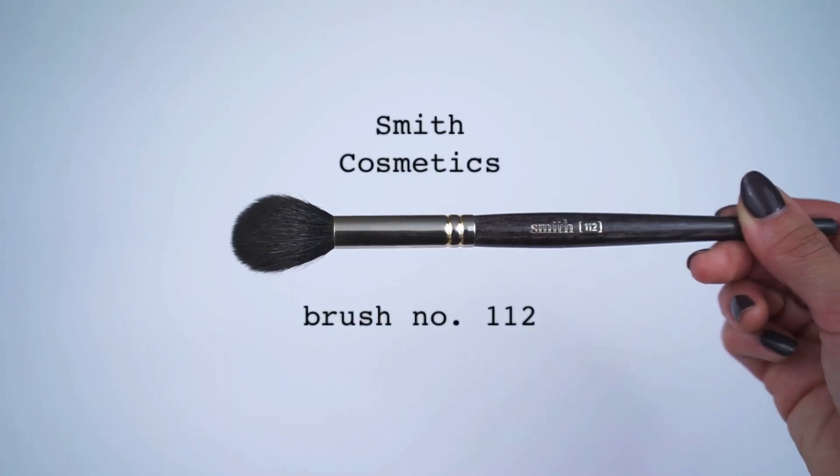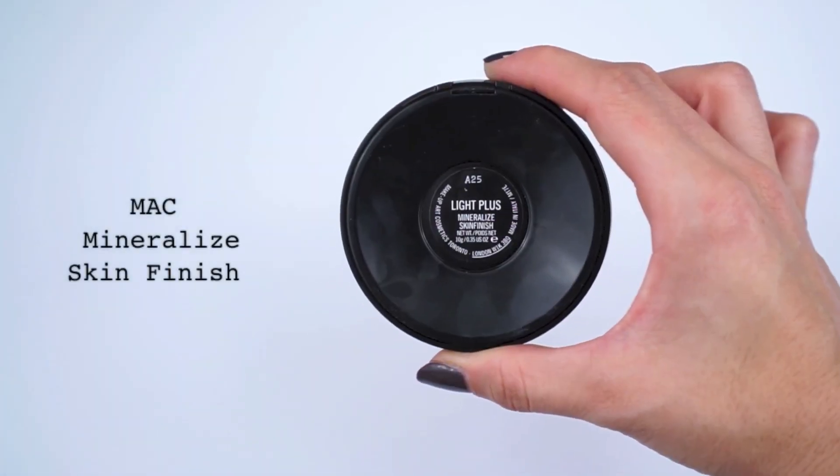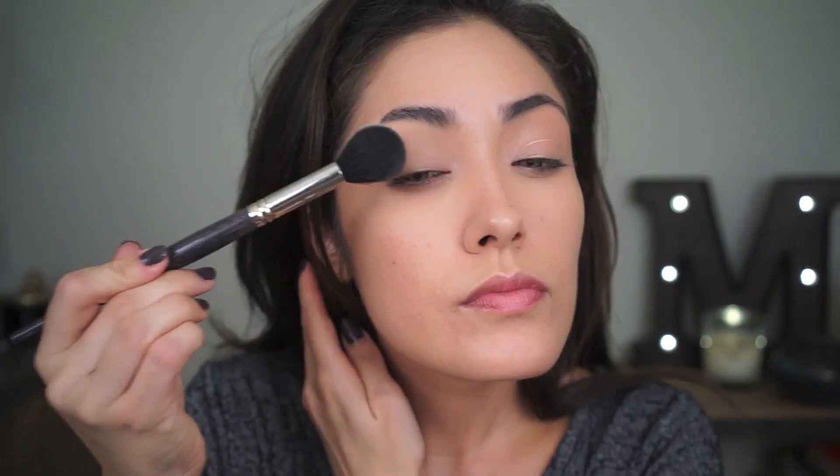Using the Smith Brush 112 — my favorite multitasking face brush — I'm going to dust some powder in the areas where I applied concealer and anywhere I don't want to be shiny. The powder I'm using is the MAC Mineralize Skin Finish in the shade Light Plus. I specifically chose this brush because you can use it to set your face with powder, highlight, bronze, blush — it's a true multitasking brush.